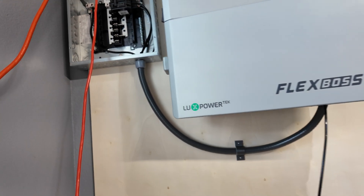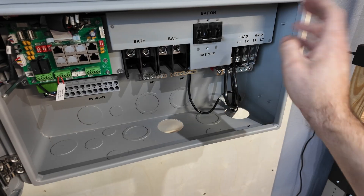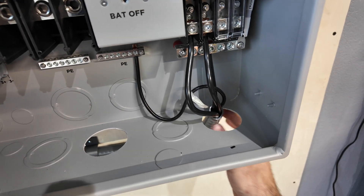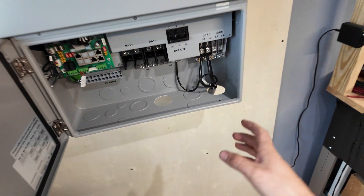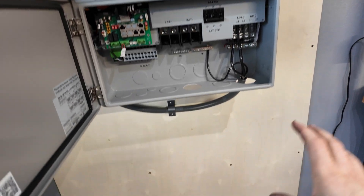We got our main conduit to our distribution panel all done with our 4-gauge wire. Here's the main power coming out of the unit - we have our lugs torqued to spec. The only thing I'm missing is the correct knockout to go from the 3/4-inch conduit to the 2-inch opening, so I'm going to either 3D print something or go back and buy the correct one. But that's not a big deal - we can still get everything else done. It looks really good so far.